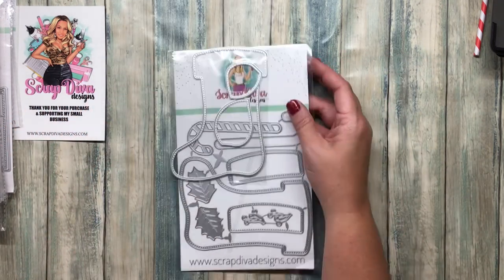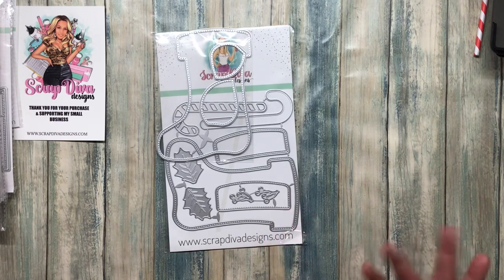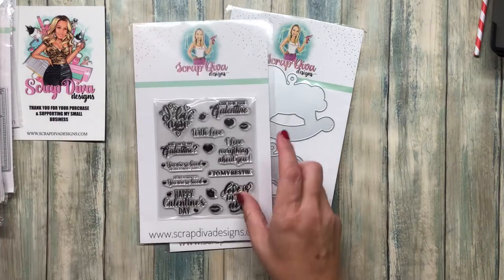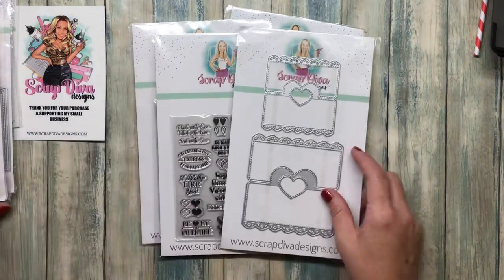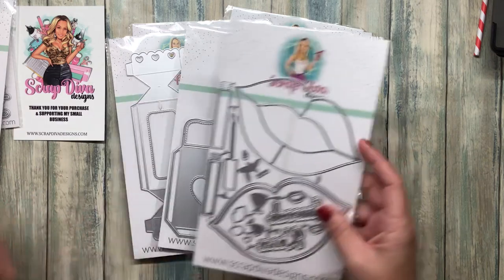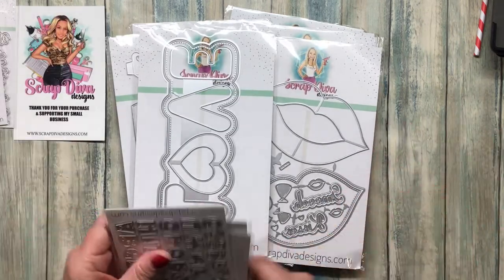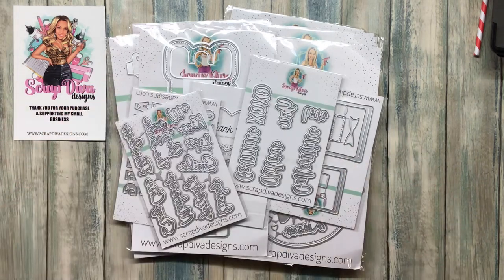It looks like it could be a mini book, a shaker, a box, or an accordion file — it can be a lot of things. Regardless, I have a lot of fun, craftiness, and creativity in store over the next few weeks. I know what I'll be doing during my winter break from teaching — crafting! I'm already in one swap for Valentine's Day, so let me at it because it's about to get crazy. Have a good one and thanks for watching!